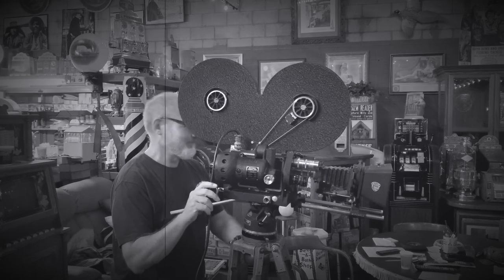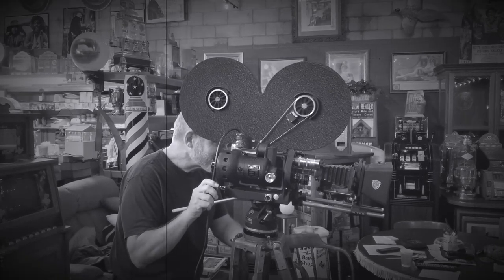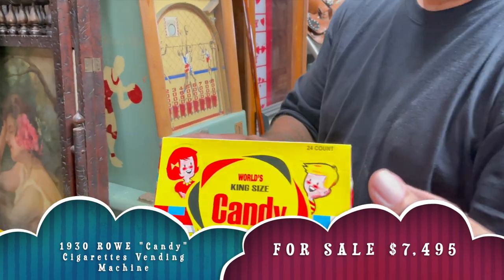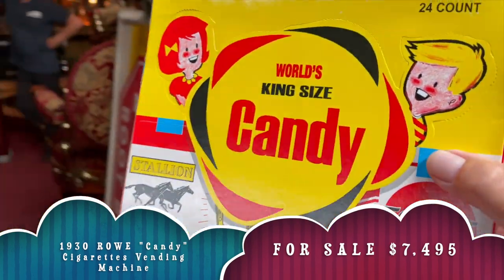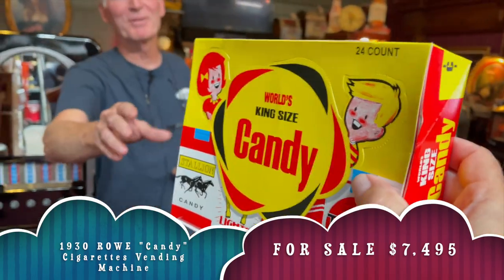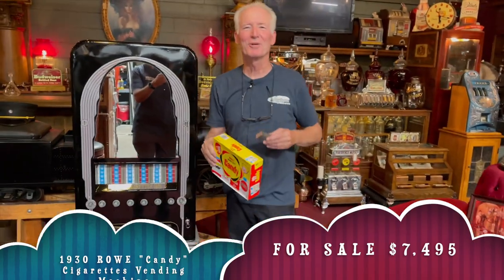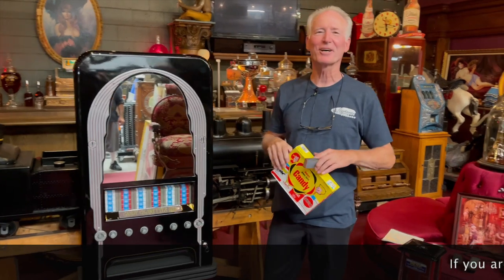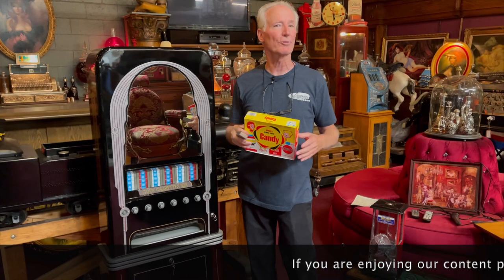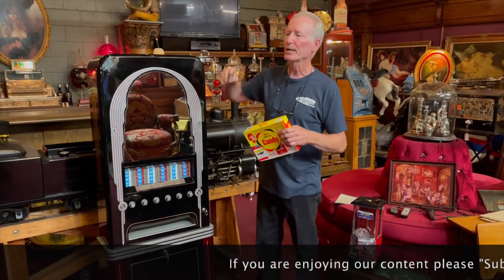Hey everyone, enjoy the show. It's the Olympic handoff. Hey folks, how are you doing today? So our next item up for sale — this is basically a mid-1930s Rowe cigarette vending machine, which we got in.